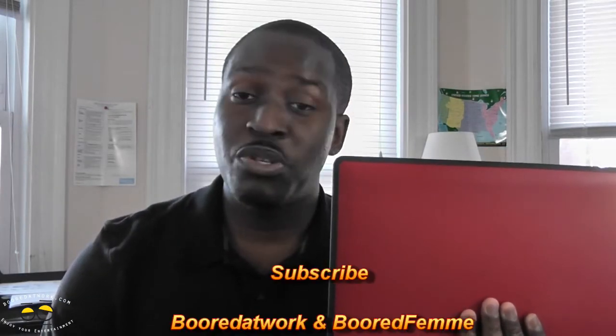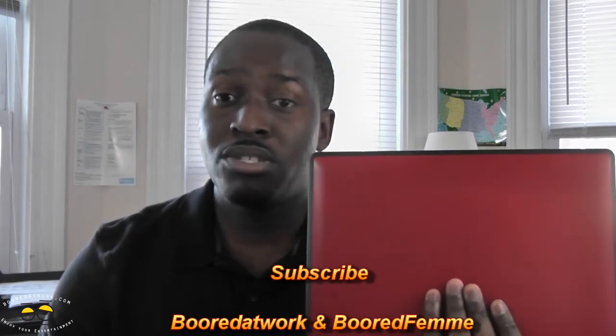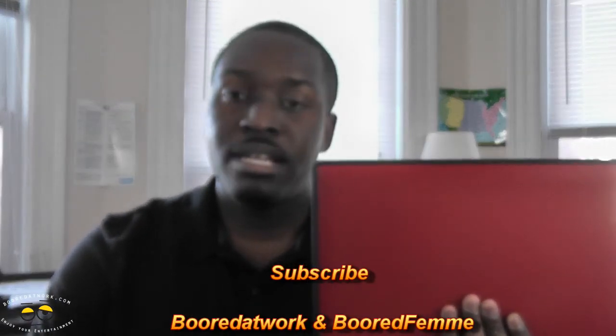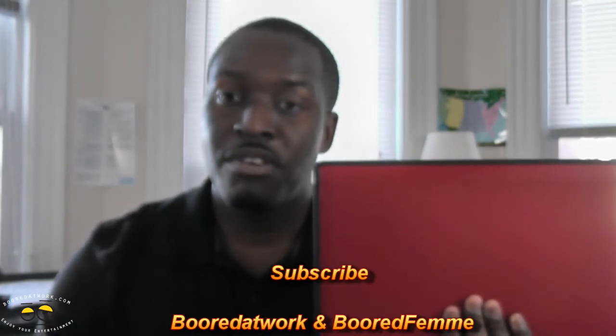That's pretty much it for the ThinkPad X130E. If you guys have any questions or comments about this — and again, that annoying noise — let us know. Don't forget to subscribe to all our pages as well as our new channel, Bored Femme. Thank you very much.